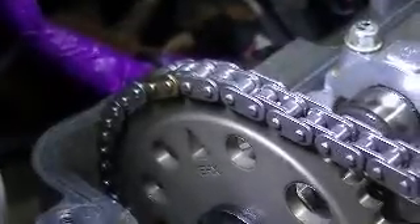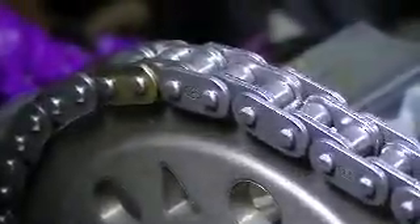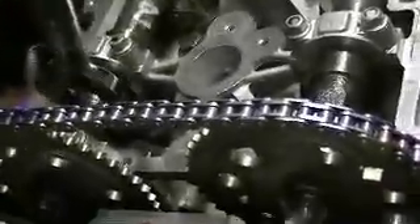Take your exhaust camshaft sprocket, bring it over here, put that colored link right there on the exhaust timing mark, then bring it over to your exhaust cam and try to line up the notches on the exhaust sprocket with the notches on the end of the camshaft. To do that, take your 24mm wrench and turn it just a little bit until it clicks and catches. Once it catches, push it on there and hand-tighten that bolt.